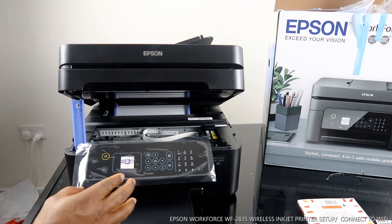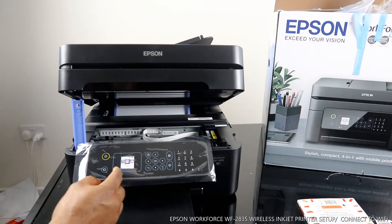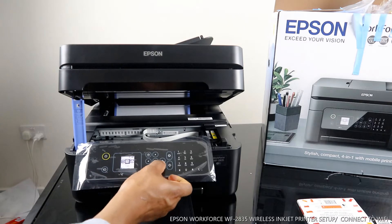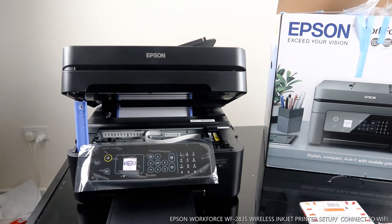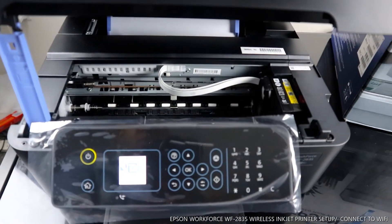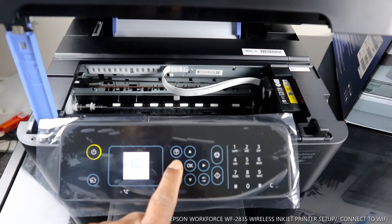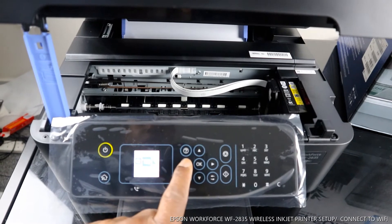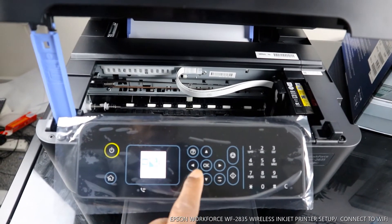Right now what we need to do is select the Wi-Fi network for this printer. Use the arrow to select the information. From this arrow you can use the arrow to copy, this is to scan, this is the Wi-Fi — click — and this is for maintenance. This is also on Wi-Fi.